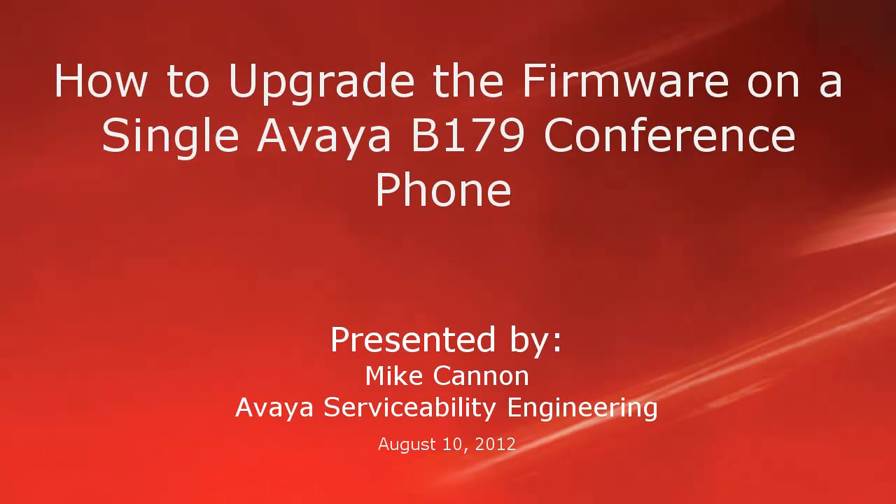Hello folks, my name is Mike Cannon, part of the Avaya Serviceability Engineering Group, and today we're going to do a short video on how to upgrade the firmware on a single Avaya B179 conference phone.